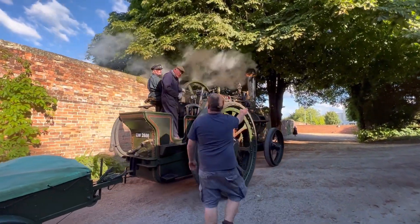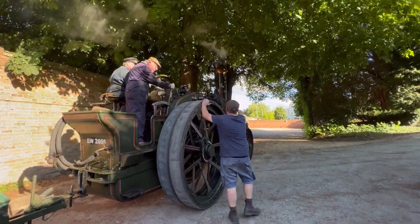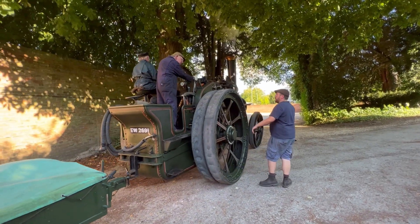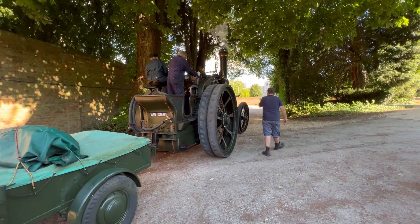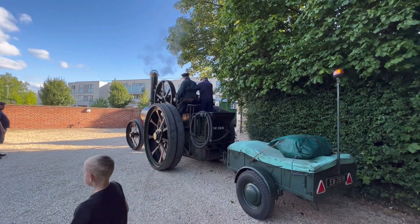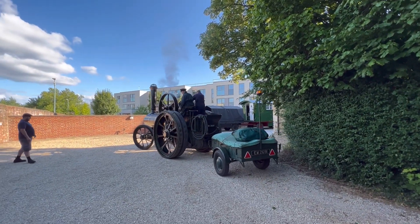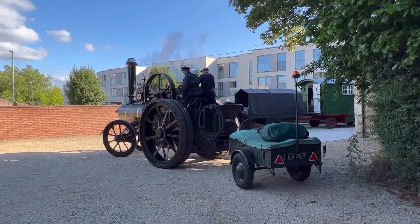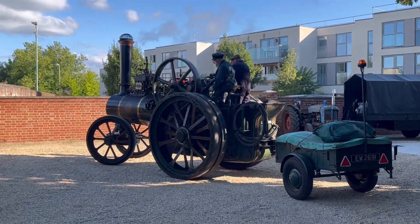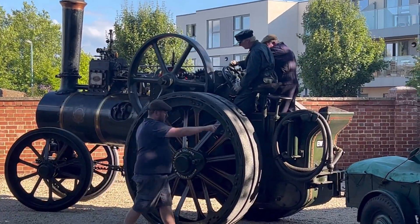You get tight to the right hand side, and bring your nose to the corner, and then we'll back you in. We'll take the trailer off, and then we'll back you in.